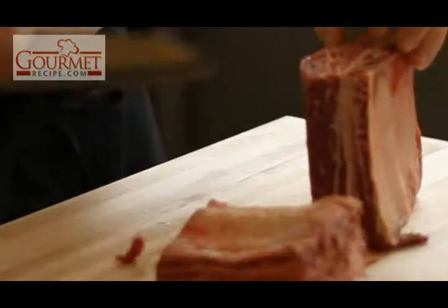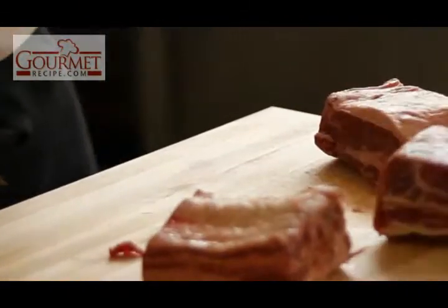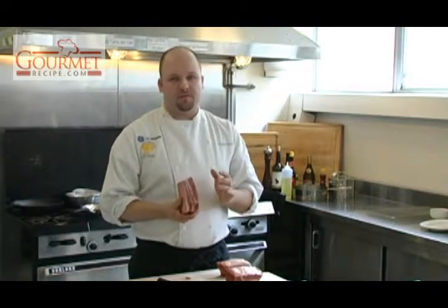Hi, my name is Dwayne Keats. I'm from Ottawa, Canada. We're going to do a little demo today on short ribs. These are Canadian Prime — the top 1% in Canada. You can tell by the marbling. This piece is going to be a little tough, but we're going to braise it in the oven for 2-3 hours at 300 degrees afterwards.